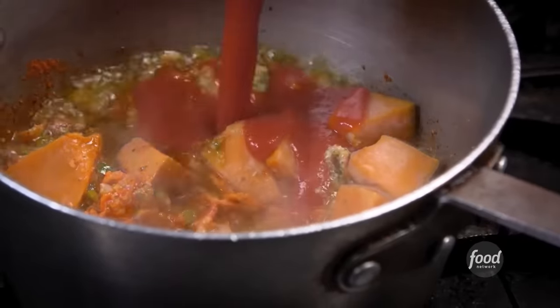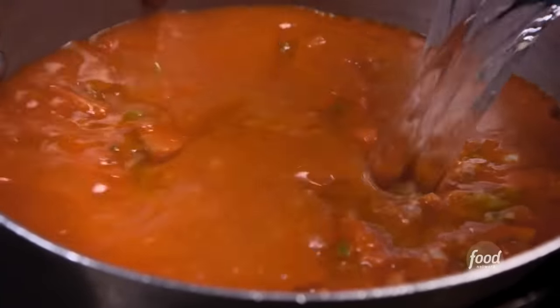Add pumpkin. Add some tomato sauce, top it with water so that it can boil for a little bit. Dry pinto beans, salt, more sofrito.